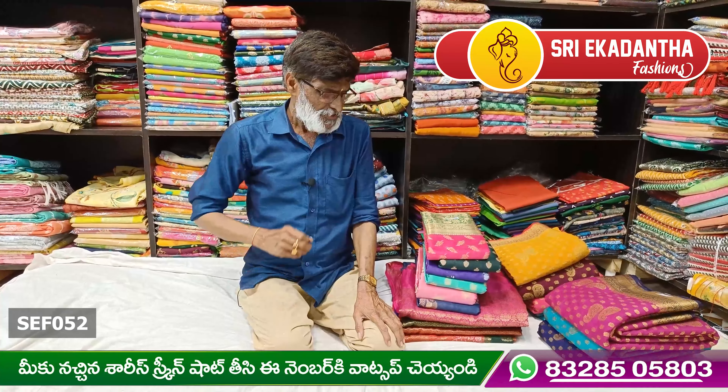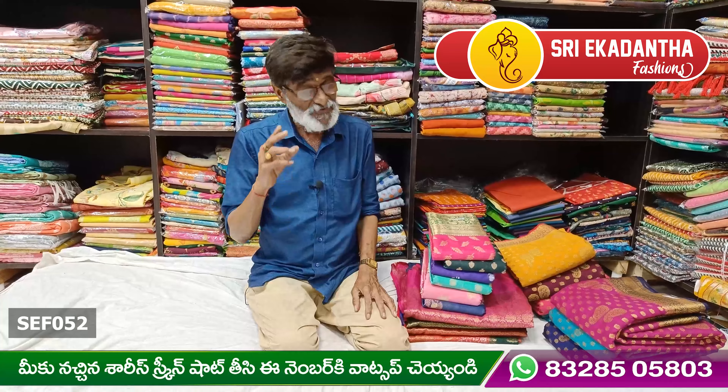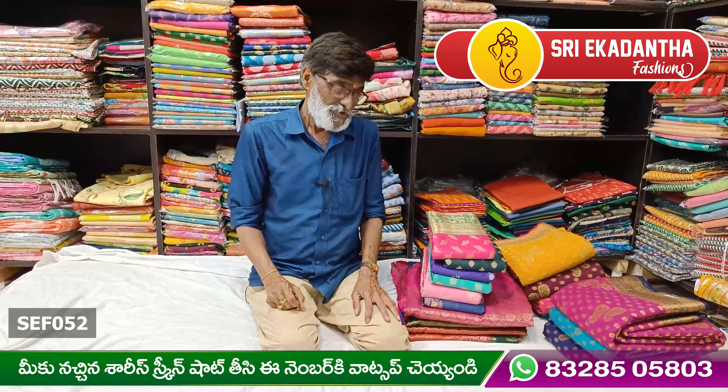Welcome to Shriyakitamtha Fashion. Today we have very nice items that are made by Banaras Georgette.